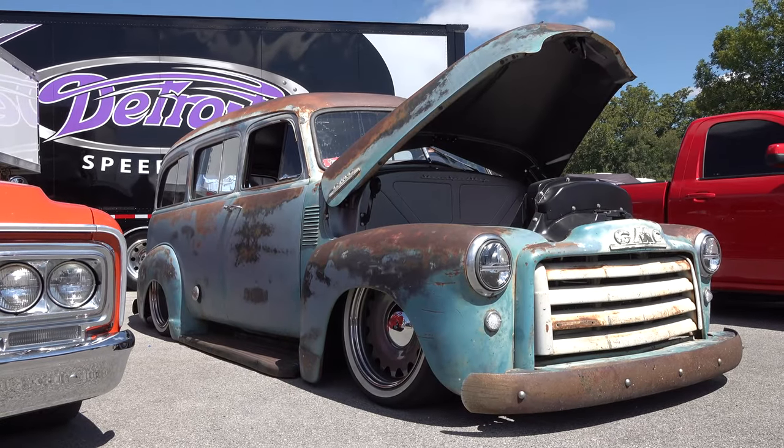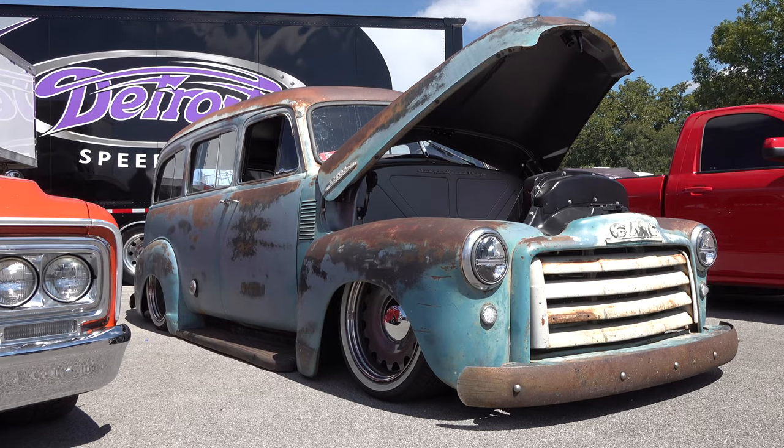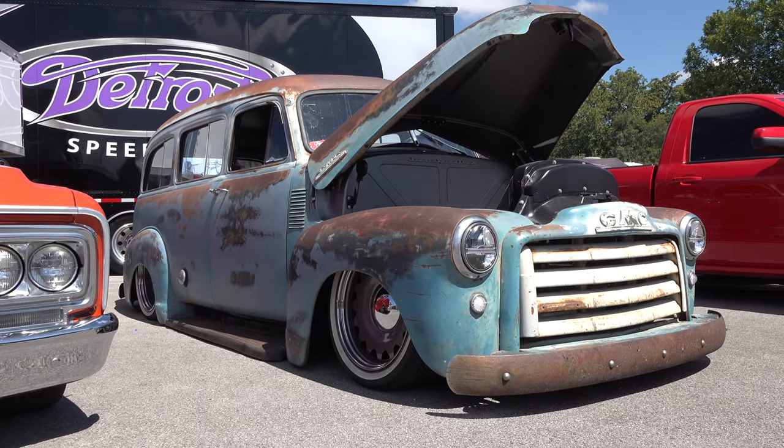So there you go — from the 2019 Holley LS Fest East, the 1953 GMC Suburban. Hope you all have enjoyed it. See ya! Hey y'all, make sure you subscribe to this channel and visit scottydtv.com for an easy way to search the hundreds of videos I have posted — either click the link in the description or the one at the end of this video.